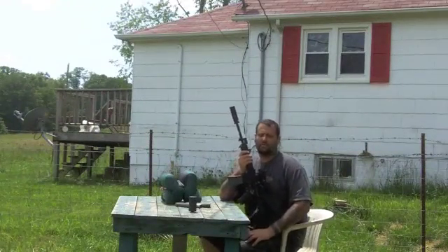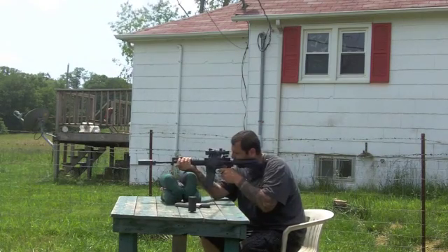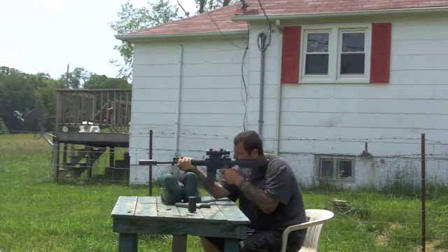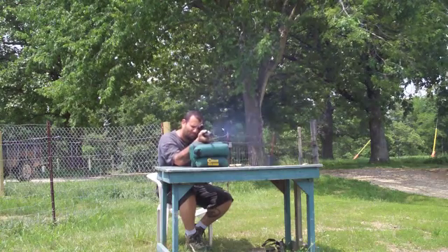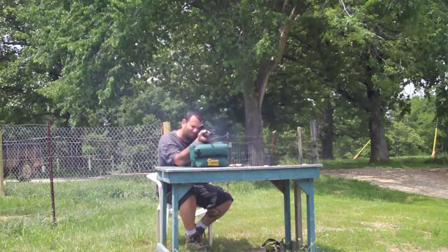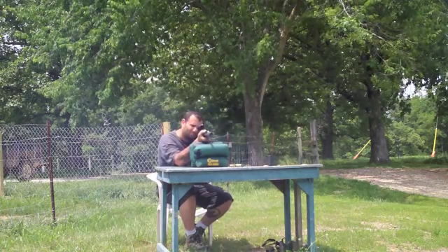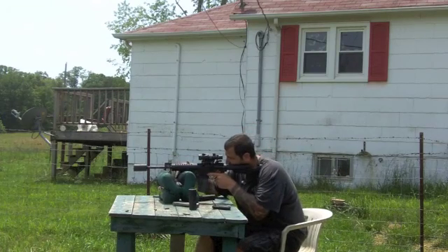That was unsuppressed. Now we're going to the SureFire mini. Now we're going to see what the mini Brevis sounds like.